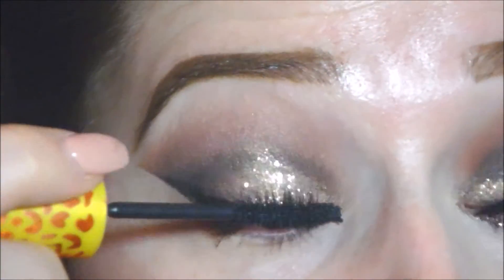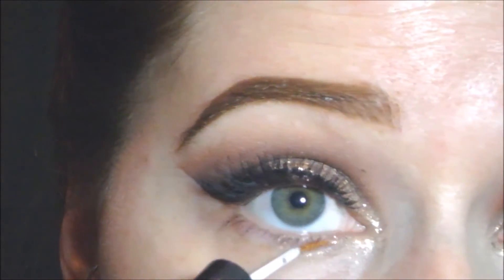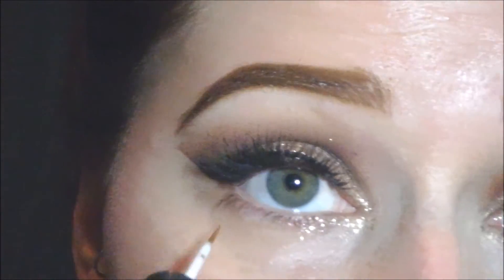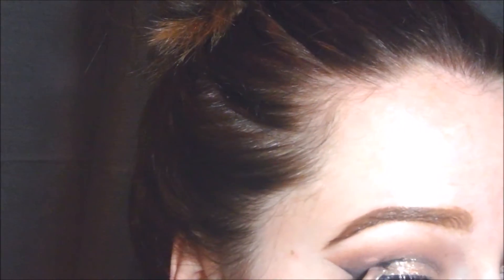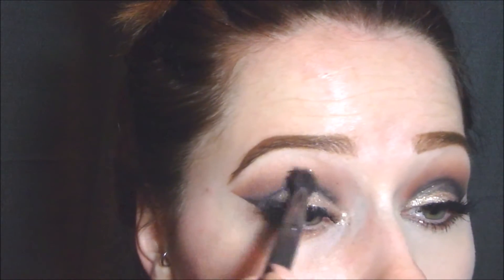I've removed the tape and now I'm adding just one coat of mascara, because I am going to put false eyelashes on. There are the false eyelashes. I'm taking that same glitter liner and putting it on the inner corner of my bottom lash line, then taking the original transition shade and putting that under the lash line as well. Then I'm going back in with black liner to define the crease just a little bit more.